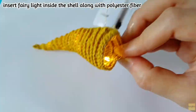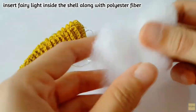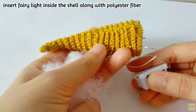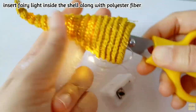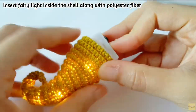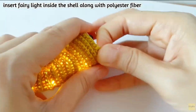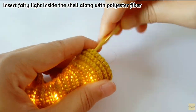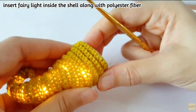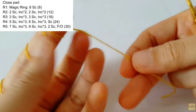Before inserting everything, fill in the polyester fiber inside the work. Make sure the light shines from inside to outside, and then insert the battery box. Make sure that the on/off switch is positioned at the correct side.